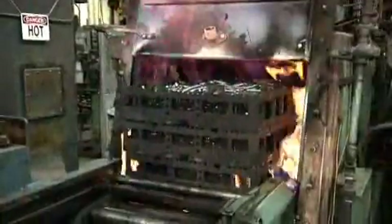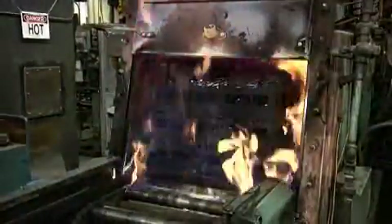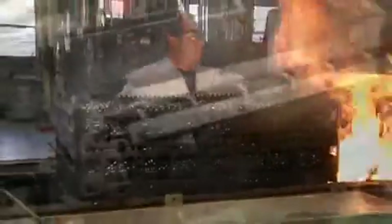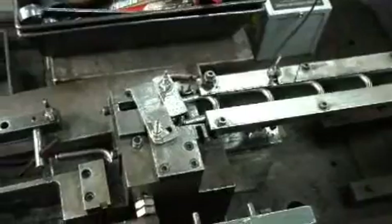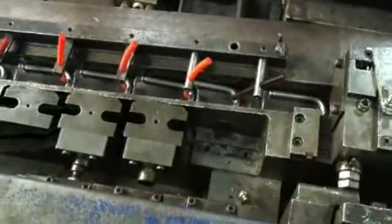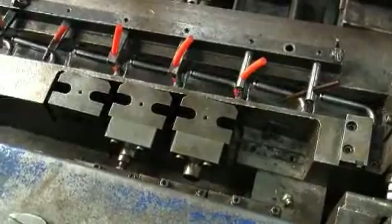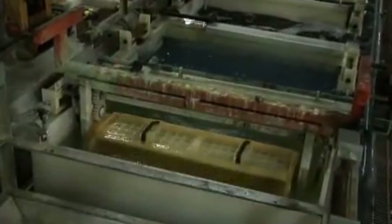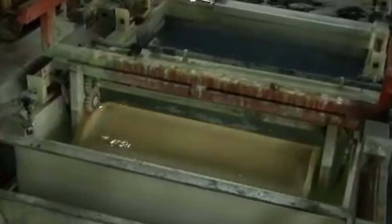Most shackles are then heat treated, as we saw earlier. But because this process alters the metal structure, it is generally required to bring the shackles back to their precise opening width after heat treat in a process called sizing. Except for brass and stainless steel shackles, all others are plated before becoming part of the finished lock assembly.